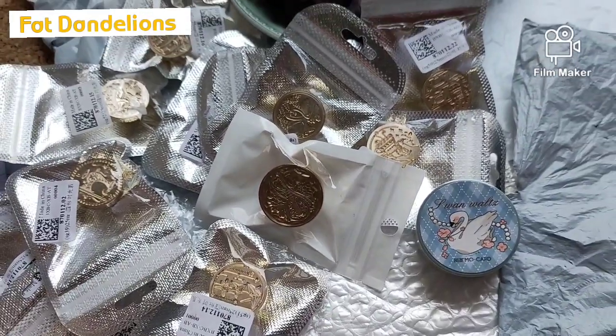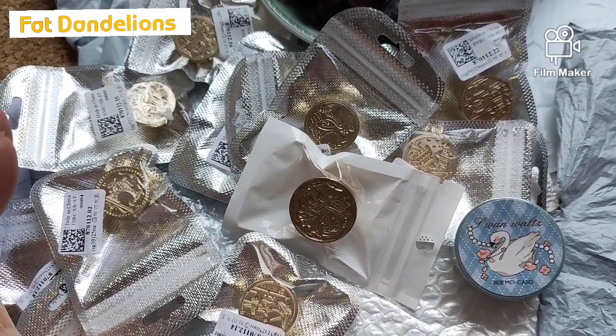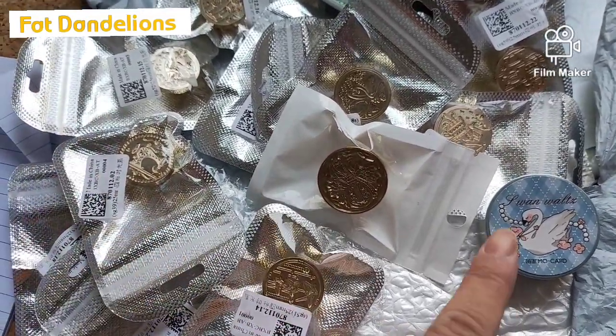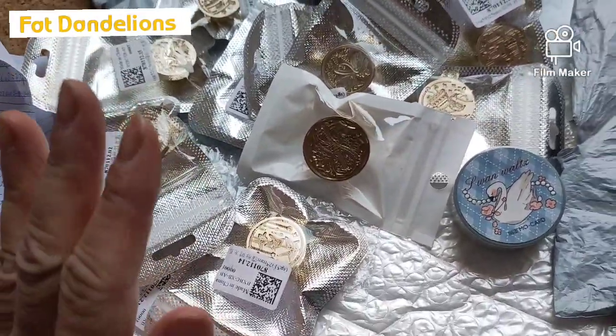Thank you for watching and I hope you enjoyed my AliExpress mostly wax seal stamp heads haul and one washi tape. Thank you for watching and I'll see you next time. Bye everyone.